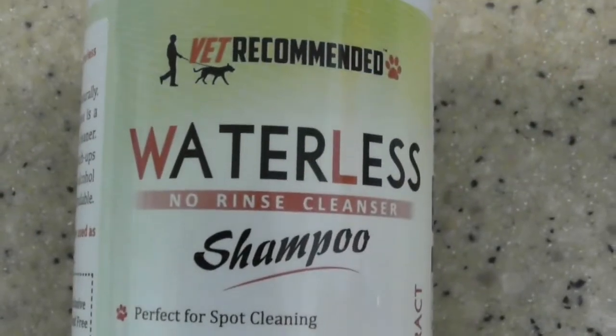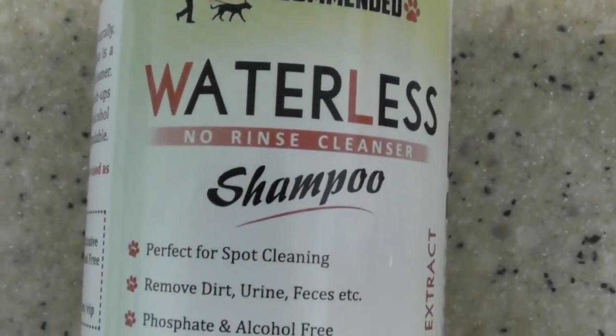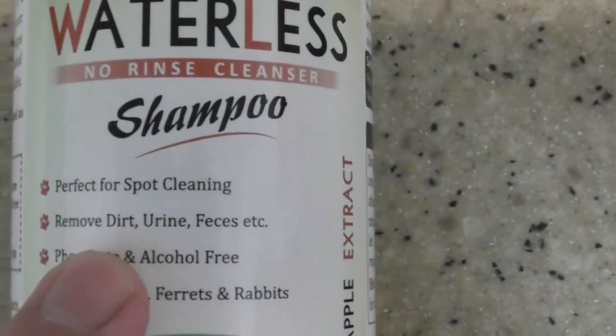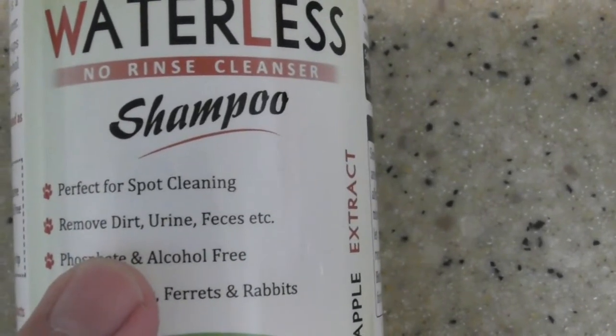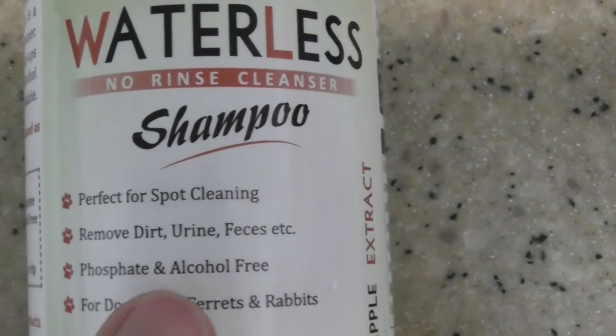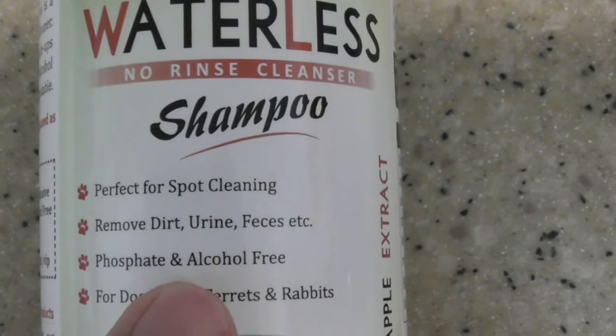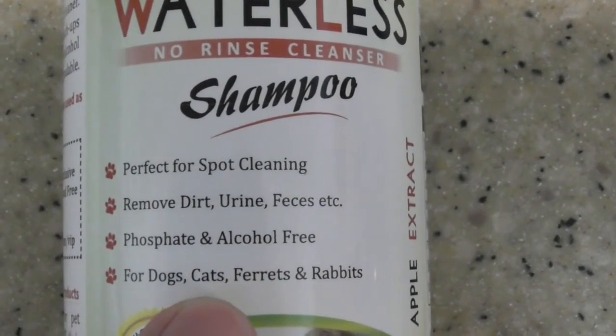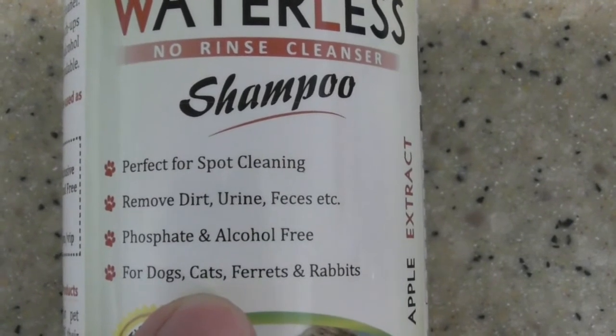So what is the advantage of getting VET Recommended Waterless No Rinse Cleanser Shampoo? It removes dirt, urine, and feces — and like I just said, when I take her for a walk it gets all over her sometimes. It's also phosphate and alcohol free. You do not want alcohol on a dog's skin — it will dry it out, it will burn them and cause a lot of problems.